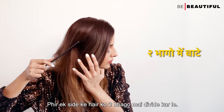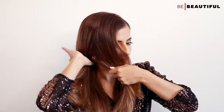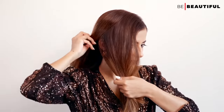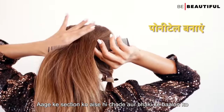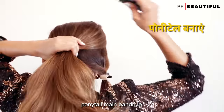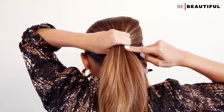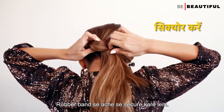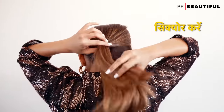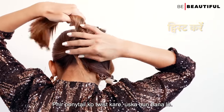Then divide the hair into two sides. Place the hair from the back to one side, then take the back section and make a bun (उसका बन बना ले).